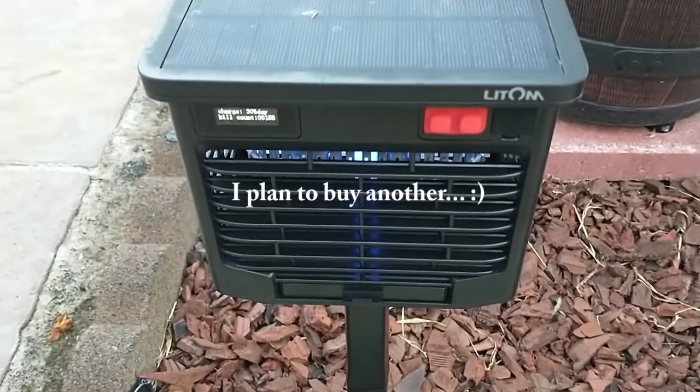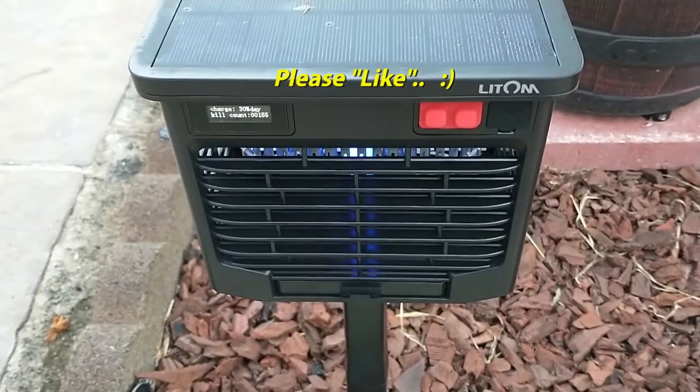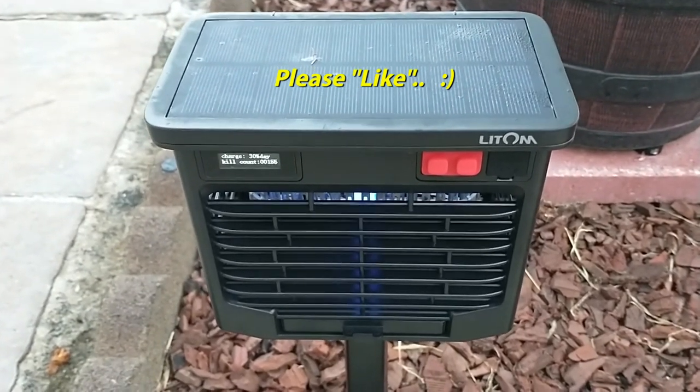Very feature-packed and very sturdy — even the build quality feels very substantial. I love that you can occasionally charge it with a cable if needed. I hope this was helpful. Thank you.